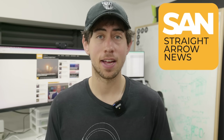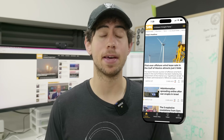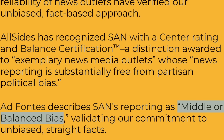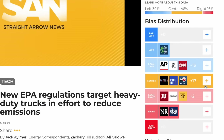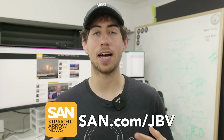Before we head down that crazy side quest adventure, I need to talk about this video's sponsor, Straight Arrow News. As an engineer, I like to get my information as straight facts, and that includes my news. Straight Arrow News is a website and app committed to providing unbiased news, certified by different news rating organizations to be center biased or balanced. Many of their articles show how different sides of the political spectrum are reporting on a specific story. Go to san.com/jbv to check out the app.